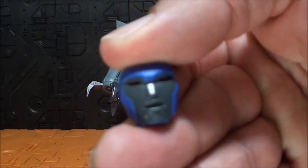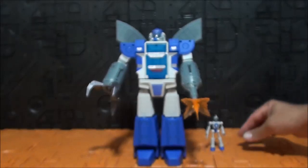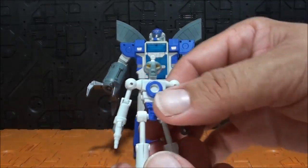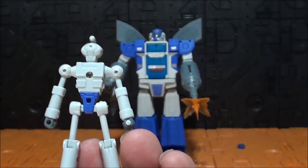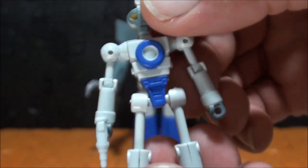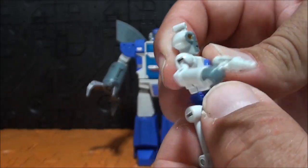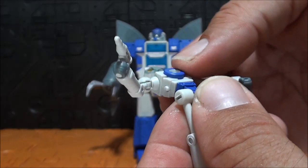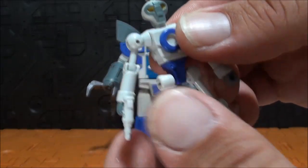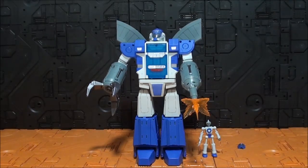Luego tenemos la cara extra, que sería con esa expresión con la boca abierta; está bien aunque no es algo fundamental. Y luego tenemos al robot doctor, que mide unos 8 centímetros, está realmente detallado y articulado. No es transformable, evidentemente. No tiene ni un solo agujero ni falla por ningún sitio. La cara está muy detallada y muy bonita: blanco, azul y gris, tres colores. Tiene también su arma. Está muy articulado, incluso el pie está súper articulado. Son unos extras muy buenos y realmente bastante necesarios para esta figura.